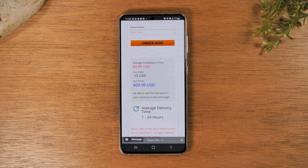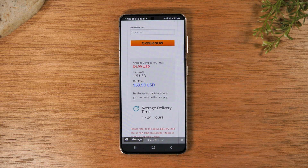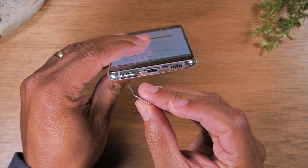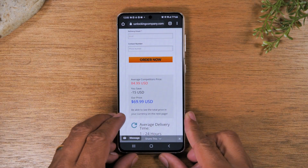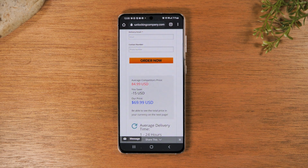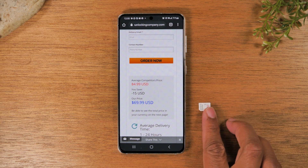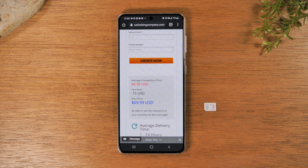One thing you will want to do is find the box of your phone and look for this little tool — this is your SIM tool. You're going to use this to take out your SIM card. In this case our SIM tray is at the bottom. Put the tool right in that little hole and pop out your SIM card. You will need to have the SIM card of the new service you want to use — in this case a T-Mobile SIM card. Take out the old SIM card, put in the new one, then restart the phone and follow the final steps in the email from the unlocking company to finish the process.